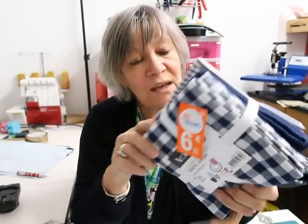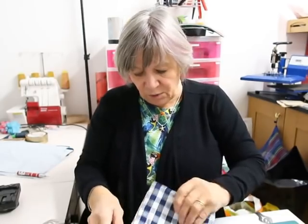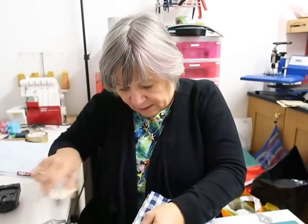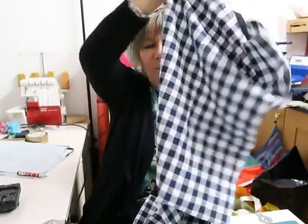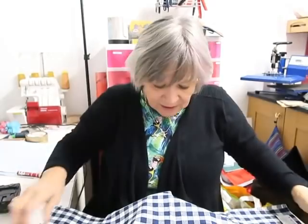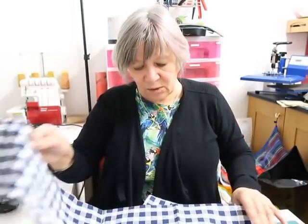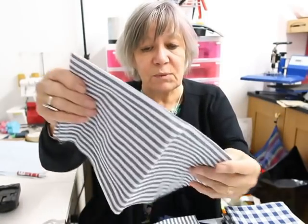Then I came across these tea towels. I thought they were rather nice — six euros ninety, which is about five pounds. They've got a nice ribbon around them you can use for circular bags or drawstring pouches. When you pull the label off, they're a good cotton fabric. I thought I could make some nice bags with them. There were two in navy blue check.